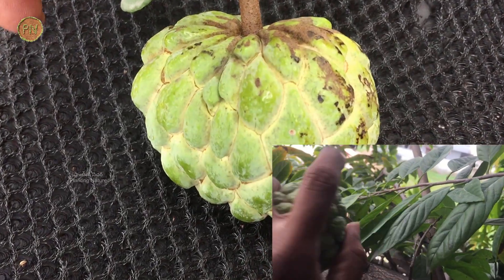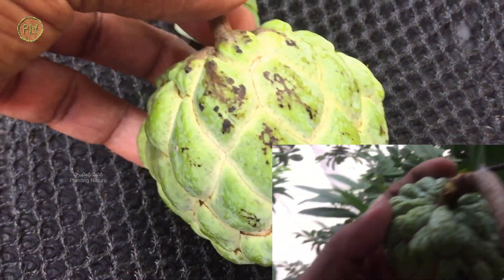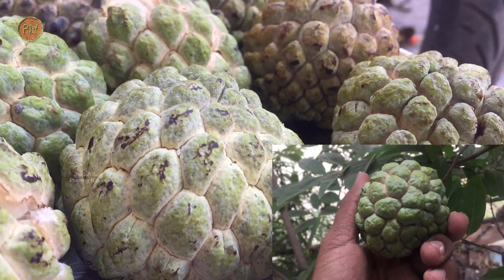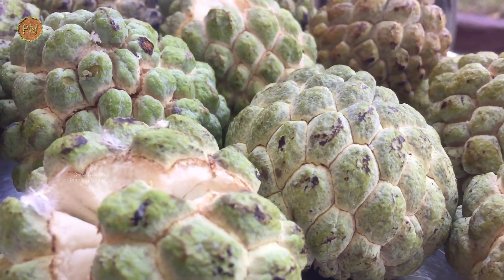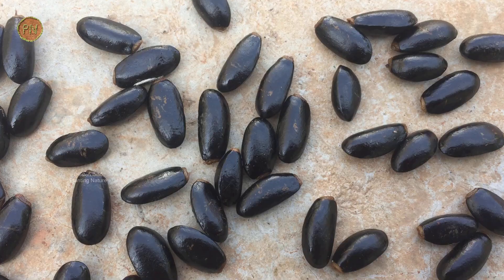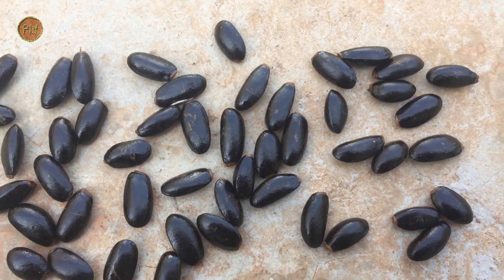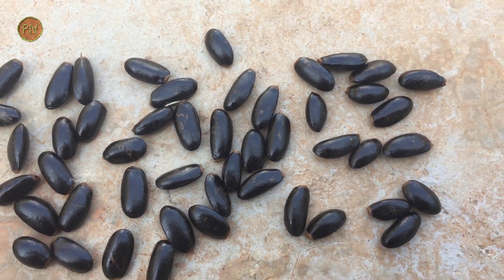The fruit should be plucked once the segments turn white or yellow — this is an indication of fruit ripening. Though it is a hard fruit, if it is not plucked in time, the tree may not hold it. The seeds are dark brown to black in color and can grow up to half an inch. Each fruit contains around 20 to 50 seeds.